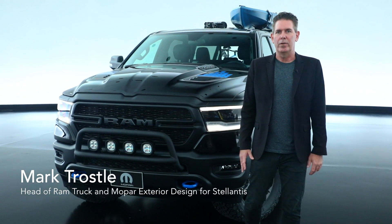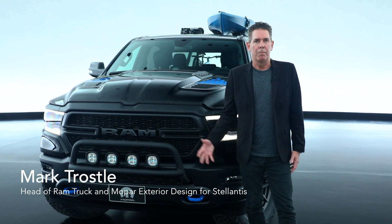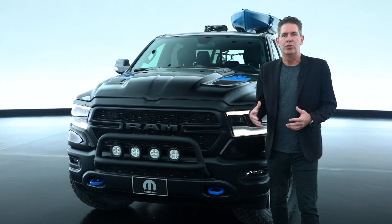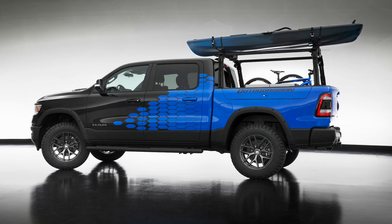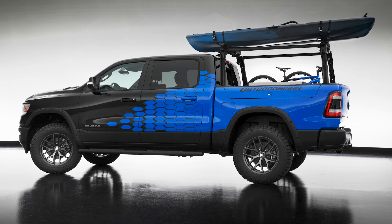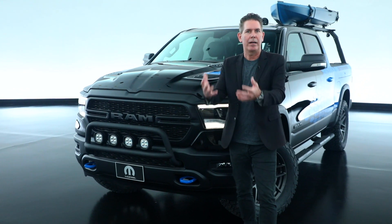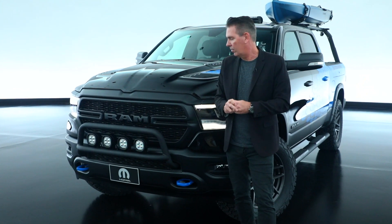Next up, we have our 2021 Ram Outdoorsman concept. We started with our Ram 1500 Bighorn 4x4 as the basis for this vehicle. What we wanted to show was that our customers use their trucks in so many different ways — the duality between work life and play life — and how we can integrate Mopar accessories to make our customers' lives more enjoyable.